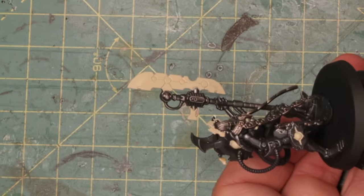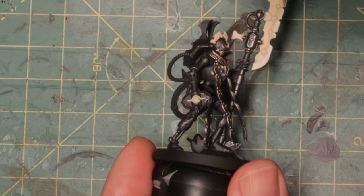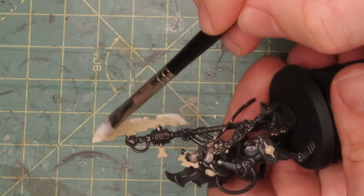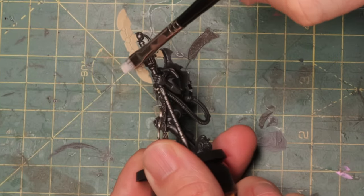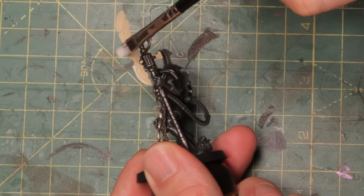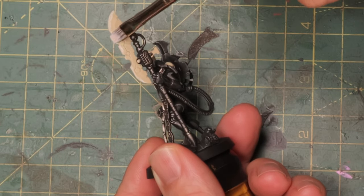Now I'm going to dry brush all the glowing parts with white. This makes the edges glow brighter because when you apply the contrast paint over the bone base, it desaturates and looks warmer in the middle, but on the white edges it will look much brighter. So I'm just taking some white paint and gently dry brushing all the edges — don't worry too much about keeping it perfectly smooth. You could do a precise edge highlight, but for rank-and-file units like 20 immortals or warriors, dry brushing is the practical approach.